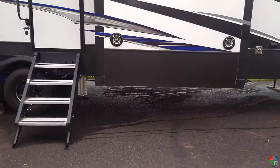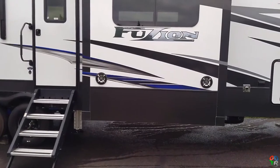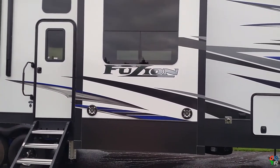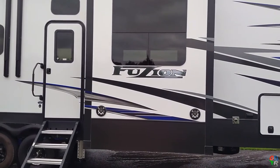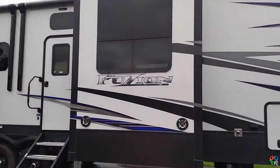Coming over to the dining room slide, we did get it with a table and chairs — you can also get it with a couch. It also has speakers on the outside, and there is a switch on the inside that lights those speakers up.